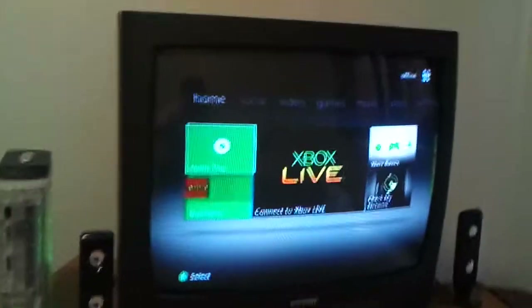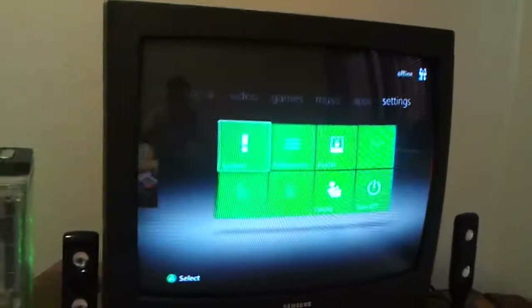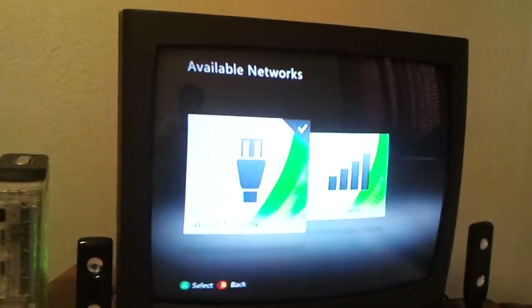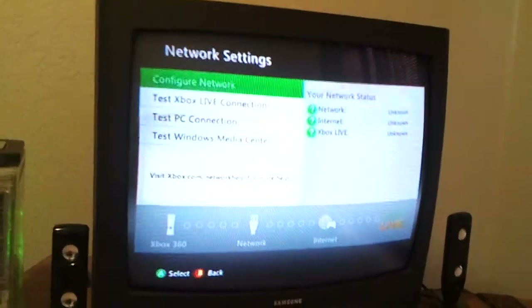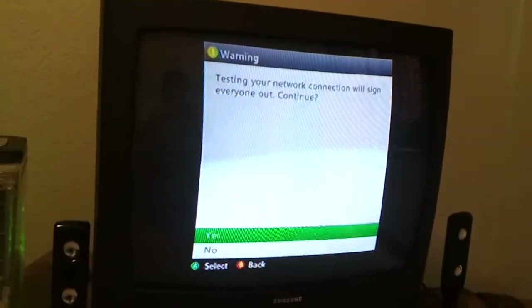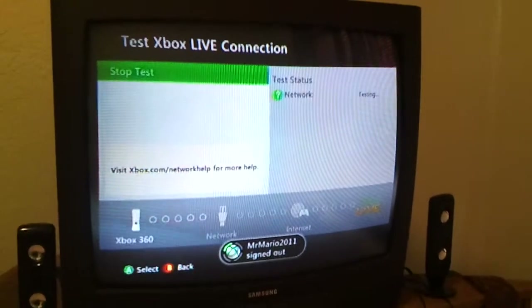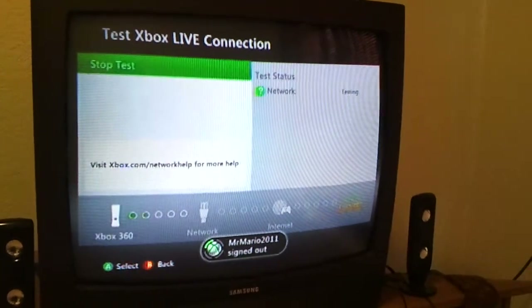First off, you will need a few things. You're going to need an ethernet cable. I'll show you on here that I cannot connect Xbox Live right now — just showing that — and then I'll show you over at the computer.